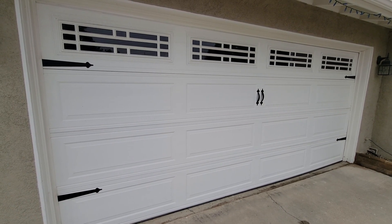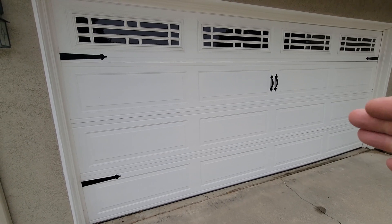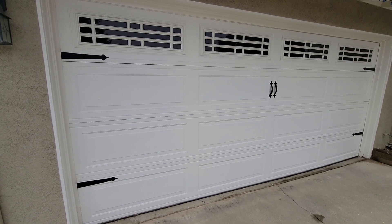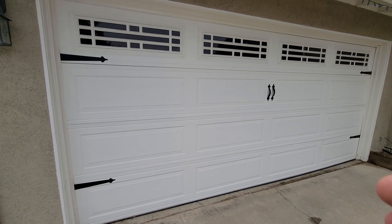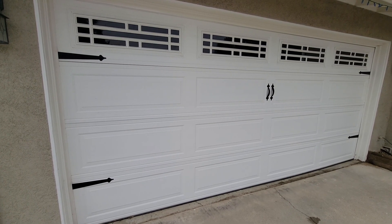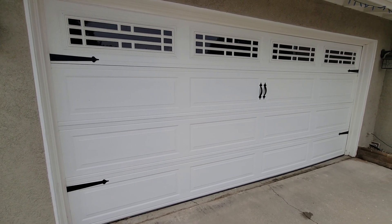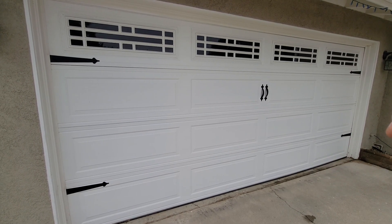I like to use a product from Vista Paint — my favorite one is called Primes All. It has really good coverage and excellent adhesion to both oil-based and water-based surfaces. These are alkyd emulsion primers — they have oil-based components suspended in them using something like alcohol as a vehicle — and they're really amazing for adhesion on either water-based or oil-based surfaces.